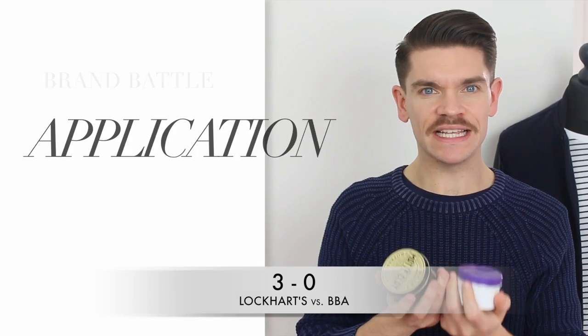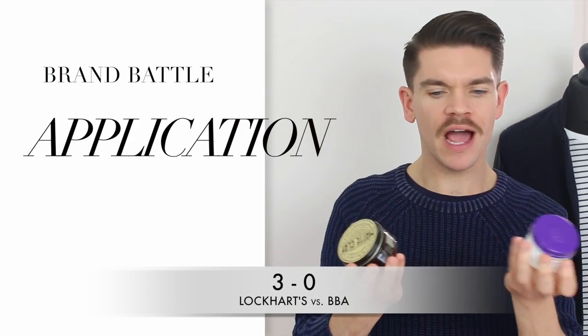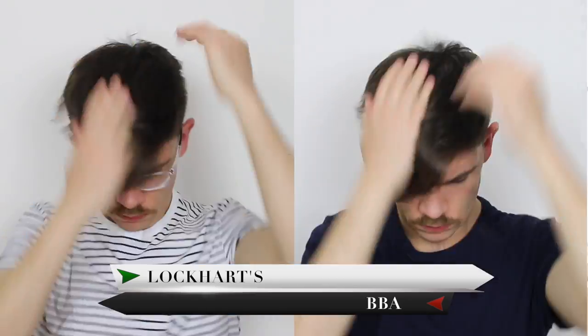Both products are really easy to apply to the hair — they go through no bother. I would say the Lockhart's one has got a slight stickiness to it because of that beeswax at the top, whereas the BBA one really is very creamy and easy. So the point goes to BBA.